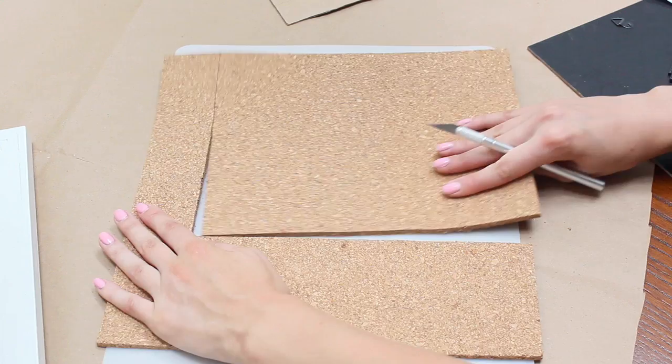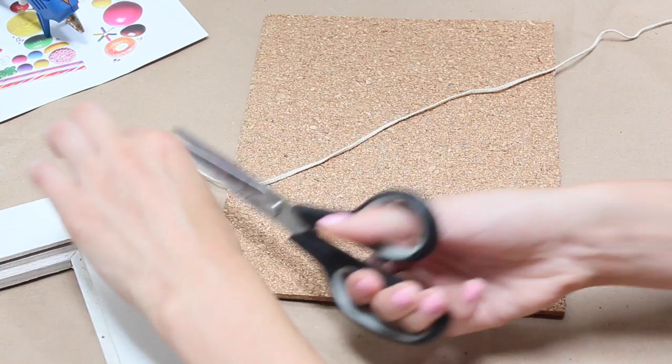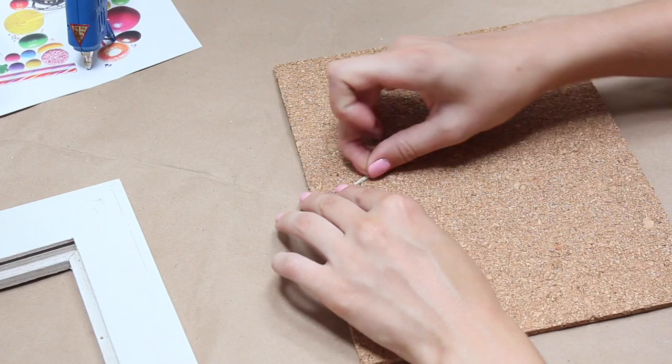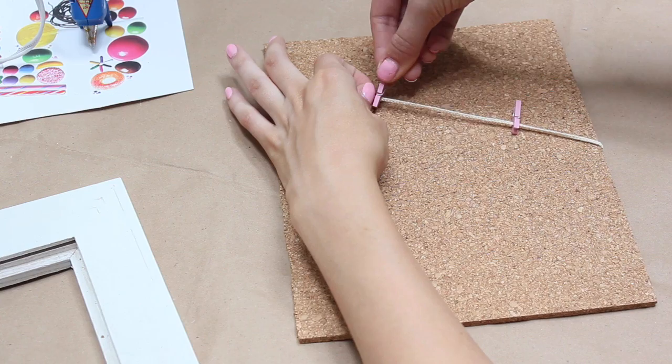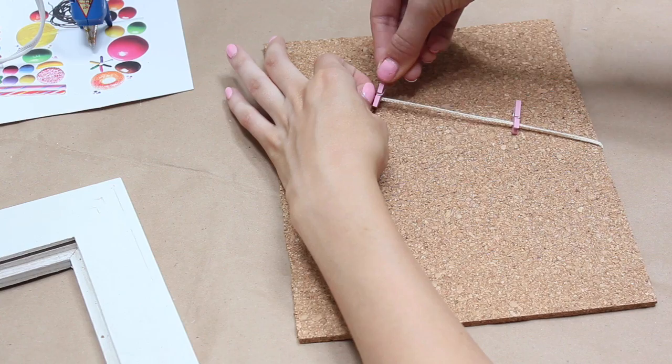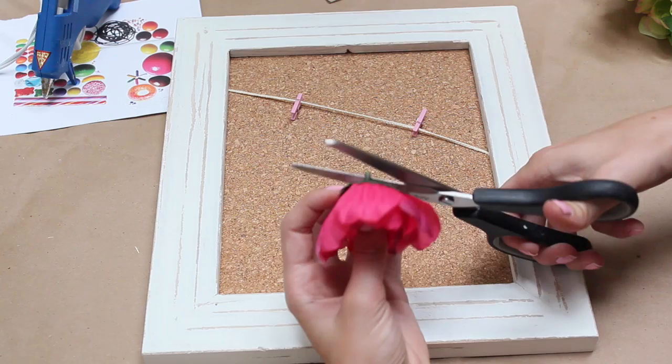Next, measure how long you want your string to be, since this is what will hold the clothespins. This way you can display things without poking a hole through them — just clip whatever you want to show. Glue the string with the hot glue gun to secure it, and don't make it too tight because you still need to get the little clothespins on. Then put the corkboard back into the frame and replace the backing.